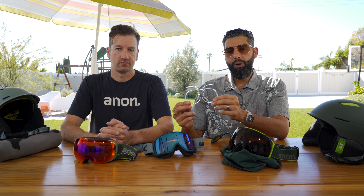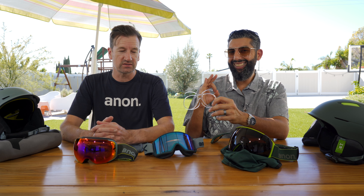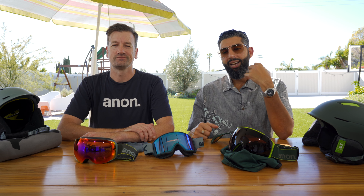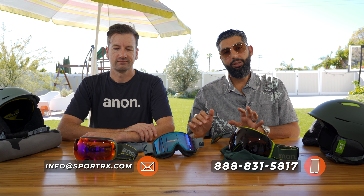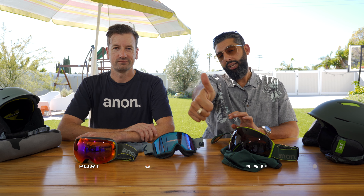Endorsed by SportRx and Mark — several people at Anon use it, including Mark's wife, and it is a phenomenal system. It is the only way to wear corrective vision underneath a goggle. If you have any more questions, put them in the comments section. If you're still not sure which one is right for you, call us — our opticians are all trained on Anon goggles. If this video was helpful, give us a thumbs up and please subscribe to our channel. Later!